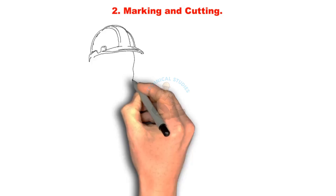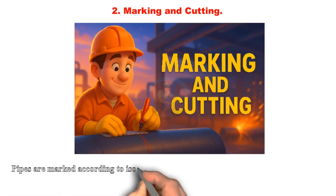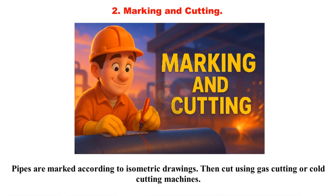Marking and cutting: Pipes are marked according to isometric drawings, then cut using gas cutting or cold cutting machines.